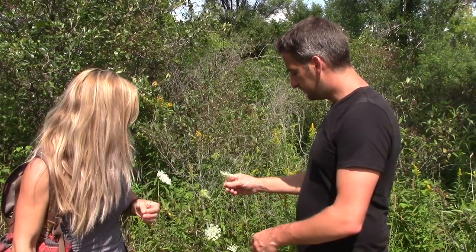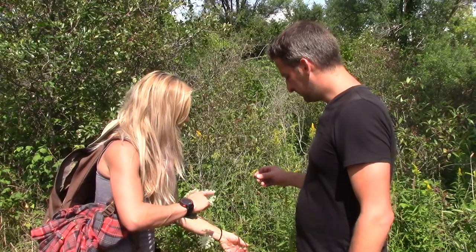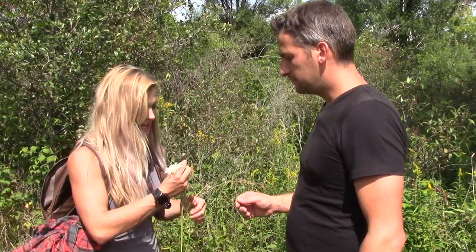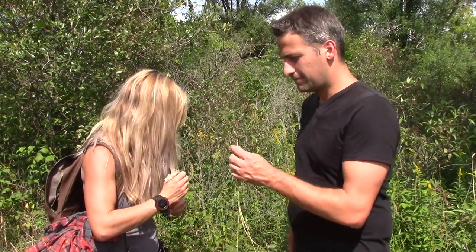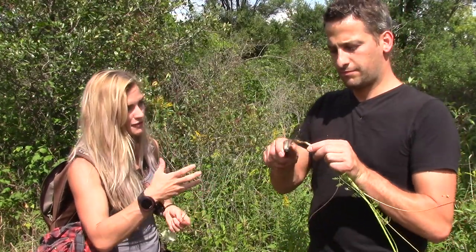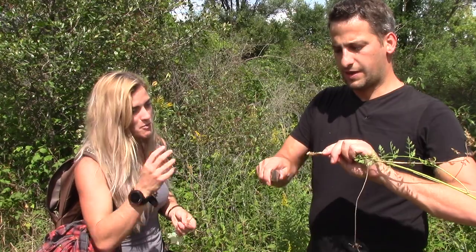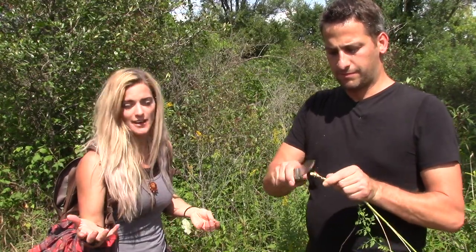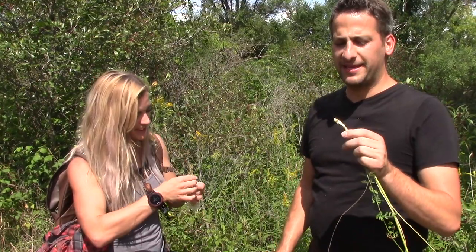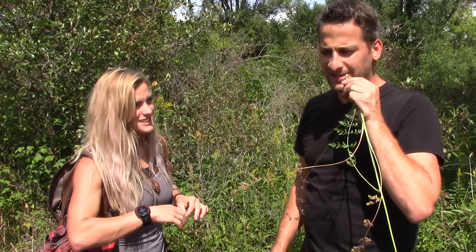What's this? Queen Anne's lace — probably one of the more well-known edibles. You can fry that flower right there, or if we pull it up you can eat the roots. This is an older Queen Anne's lace so that root's going to be really tough. But if you bite into it you'll get that wild carrot taste basically.